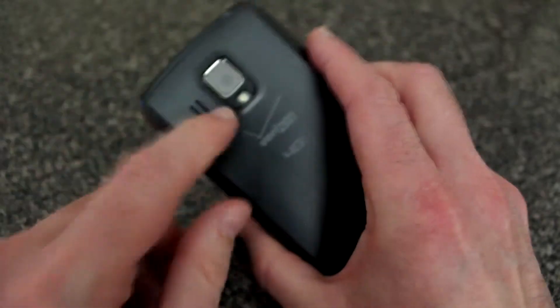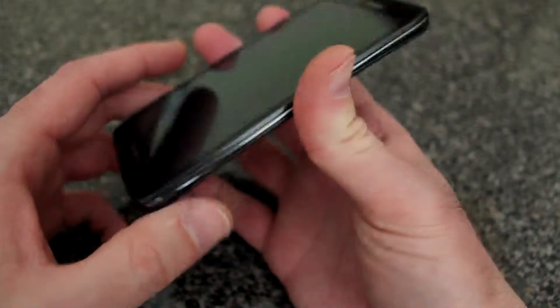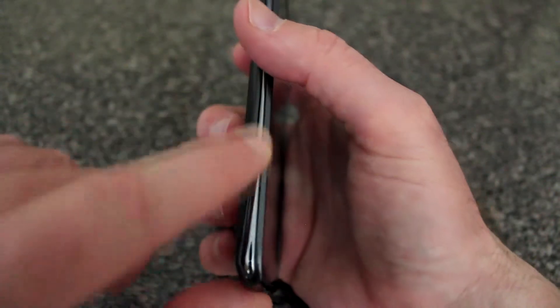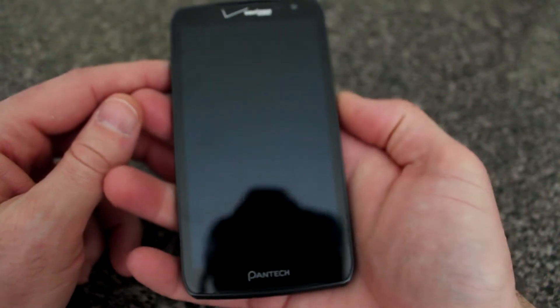On this side you have a power button, and on the top you have a charging port that you have to open — it's USB charging with a little cover, which I don't really like because it could pop off at any time. There's also a 3.5mm headphone jack. On the back you have your camera, flash, speaker, and Pantech and Verizon branding. The phone feels good overall — smooth surface on the back with nicely beveled edges.